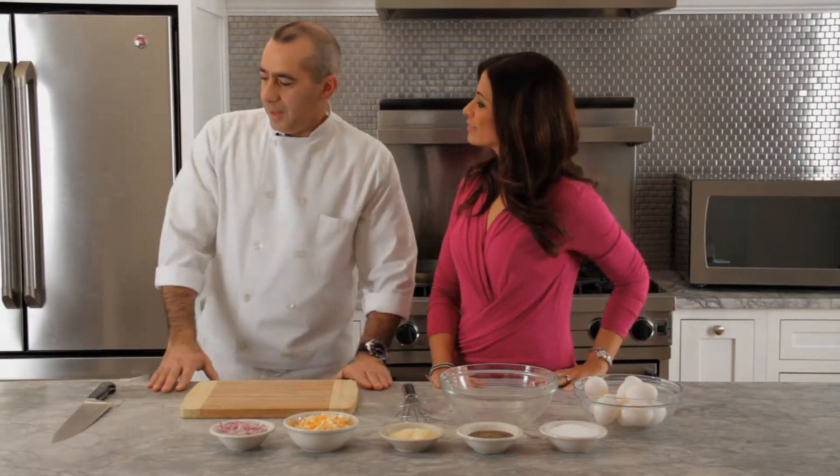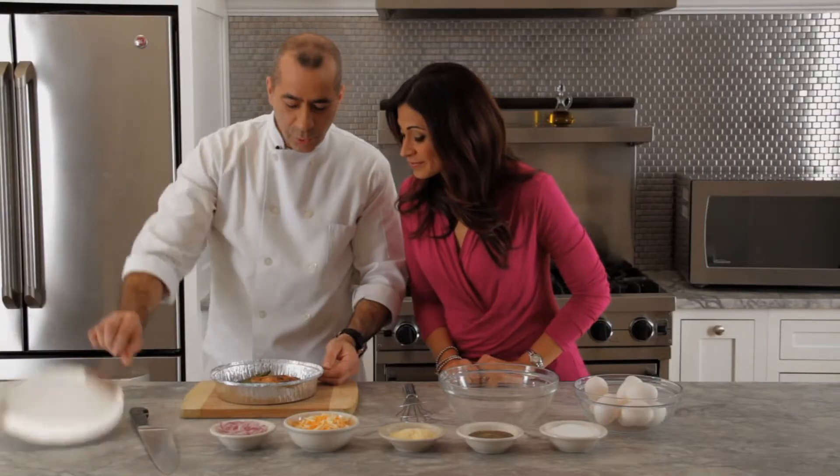Chef Mike, what's in the doggy bag today? Today we have grilled salmon with some roasted potatoes and grilled asparagus.